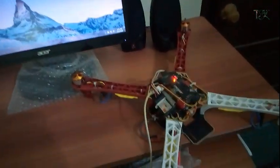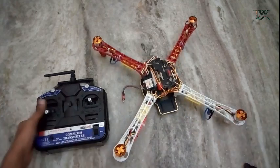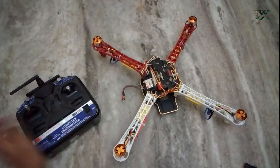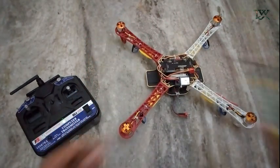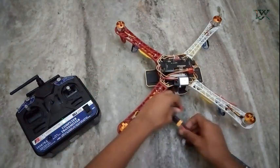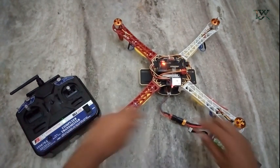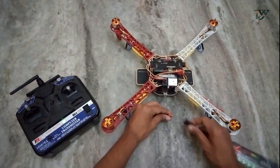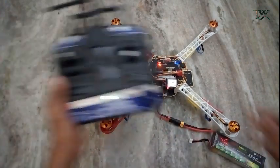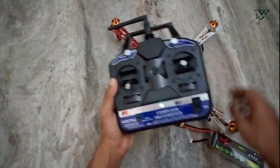We can use ESC calibration. If you want to use ESC calibrations, you can use the remote on the left and stick it to the top. You can put the battery on the drone and connect it. You can wait for 3 seconds to disconnect the battery. You can connect the drone with ESC calibrations and complete them.